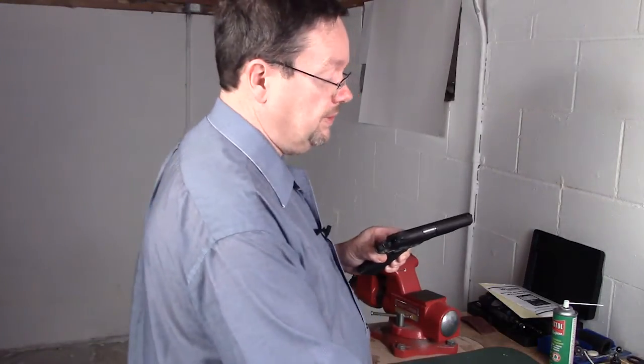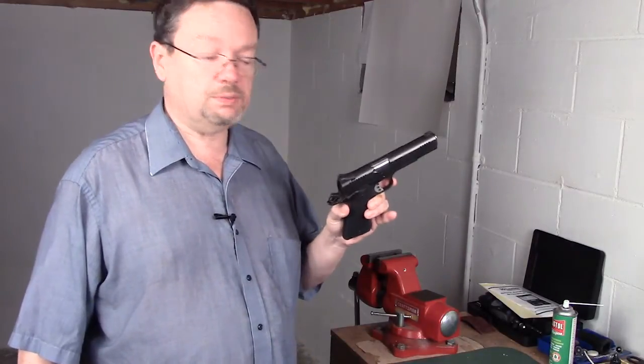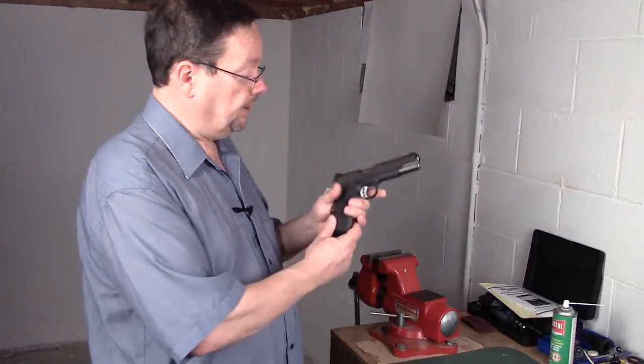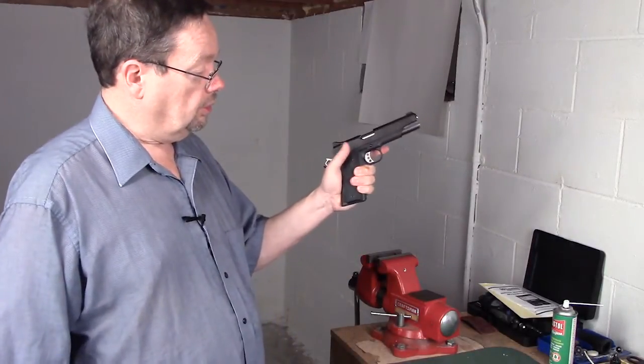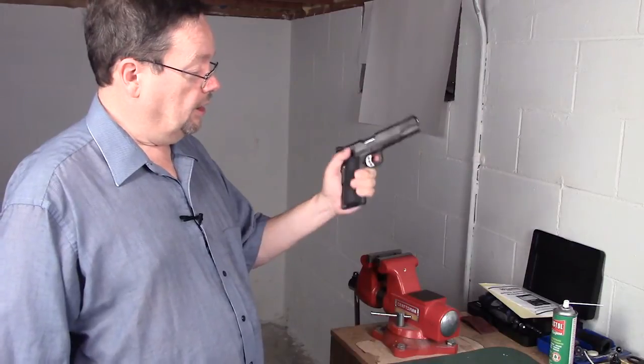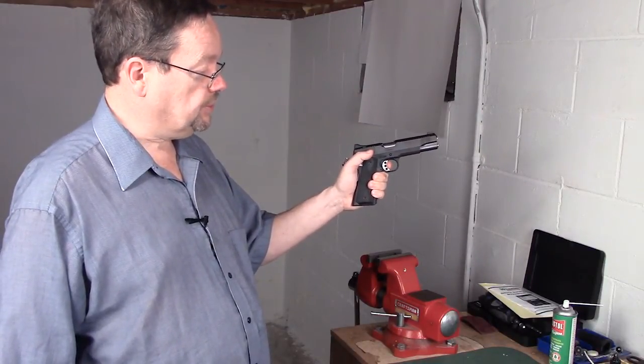People have issues because they tend to flinch. Flinch is a natural response to the gun going bang. How can you overcome that? One recommendation I have is simply: get a hold of the weapon like this, place your finger on the trigger — you don't have much slack right here — and just slowly apply pressure.